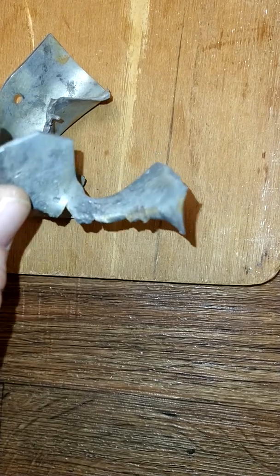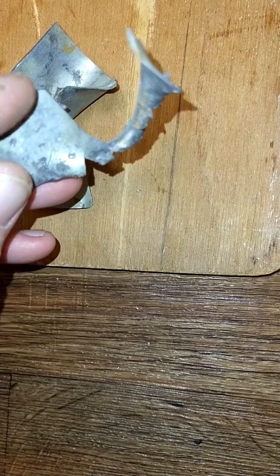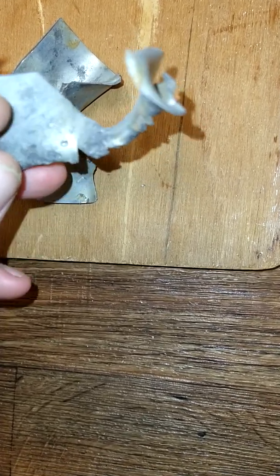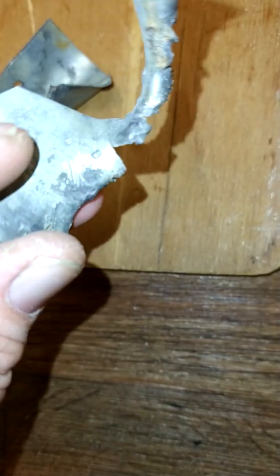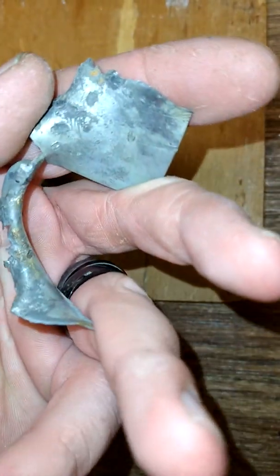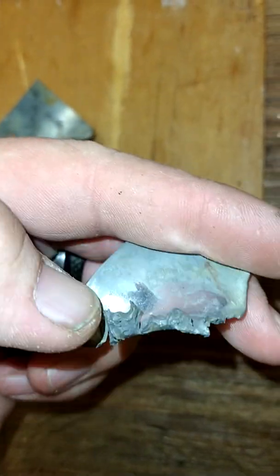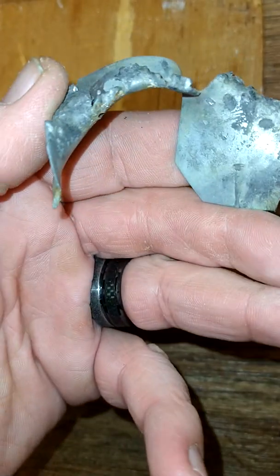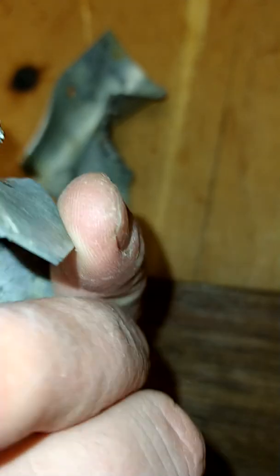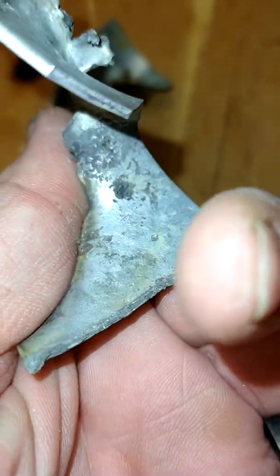This piece right here is the surface facing the charge. You can see the metal is pitted from the aluminum that was blasted into it - the kinetic energy of it indented the metal all over. You can see the indentations.